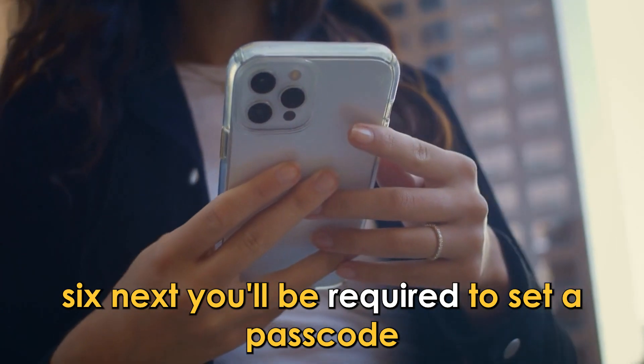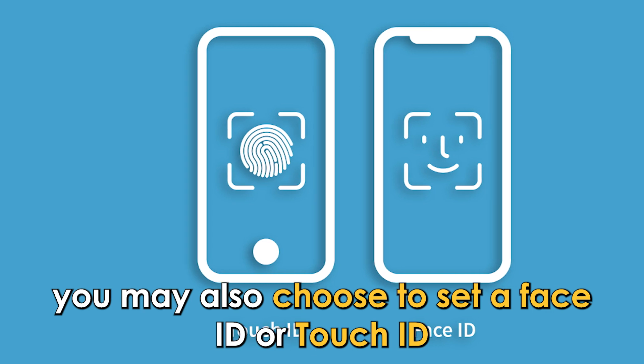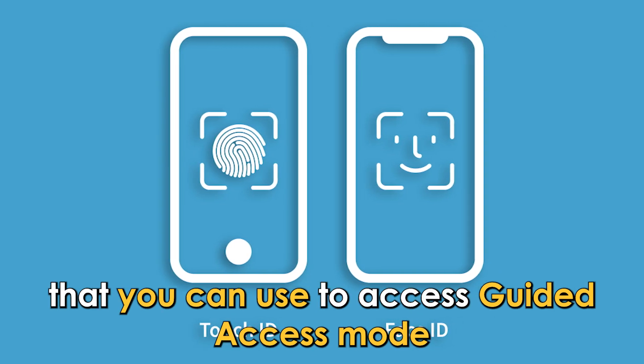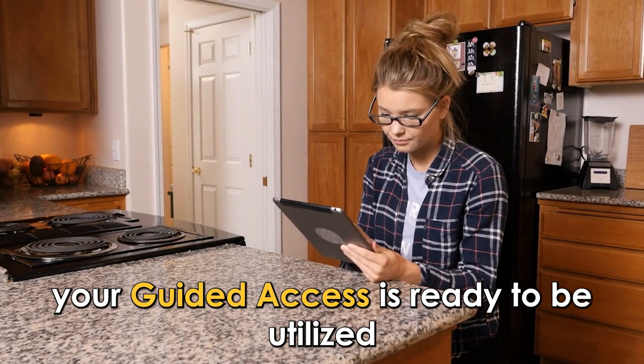6. Next, you'll be required to set a passcode. You may also choose to set a Face ID or Touch ID that you can use to access Guided Access mode instead of the passcode. Your Guided Access is ready to be utilized.